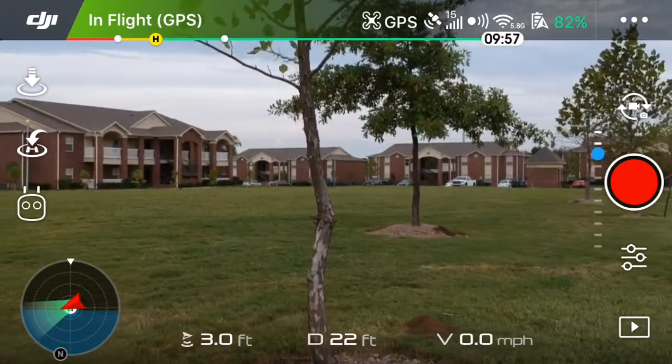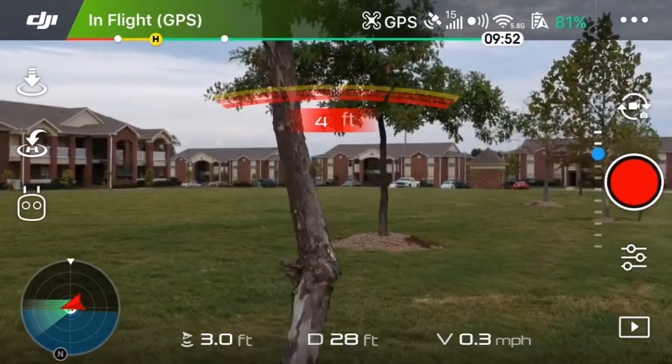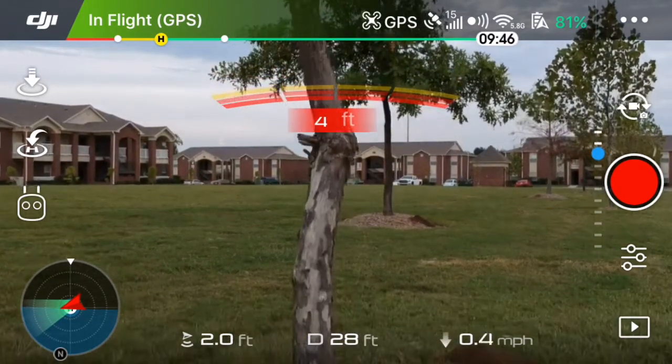Really nice to have when flying in some tight spaces. Obviously this is a test — I'm not in a tight space here — but it's good to know that the feature works, and works really really well.